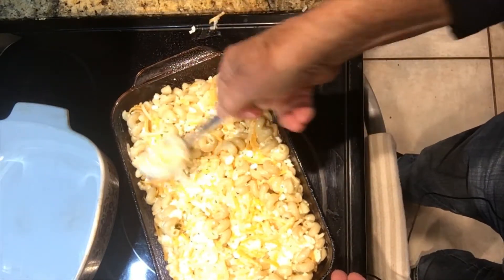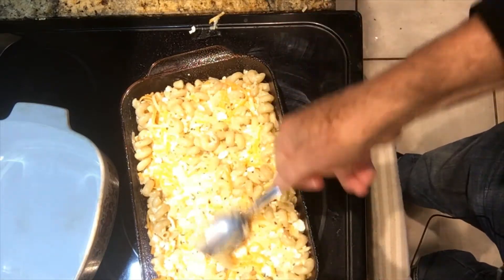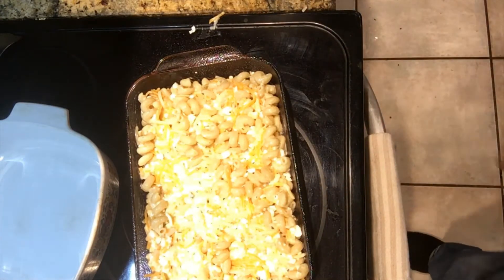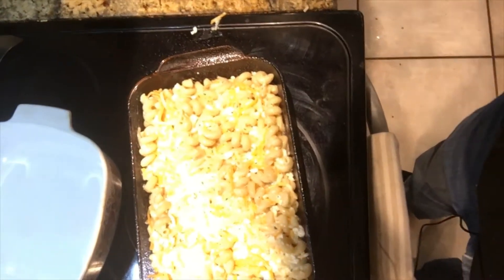Get it nice and flat — put a finger in there and scoop that off. It's okay, it's all going to be cooked. Now I want to get some bacon bits — bear with me one second.